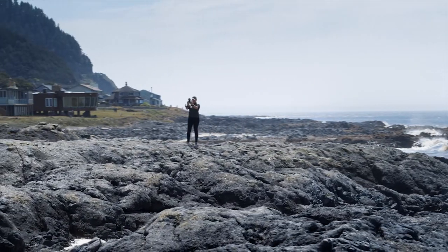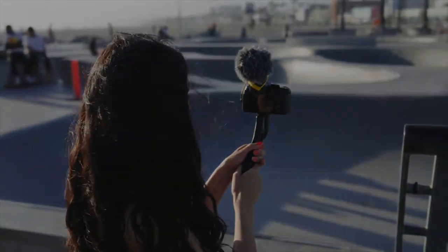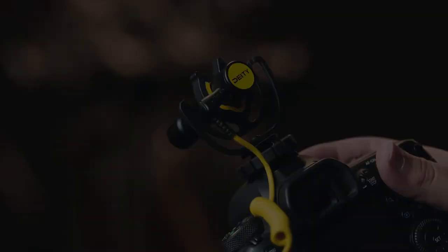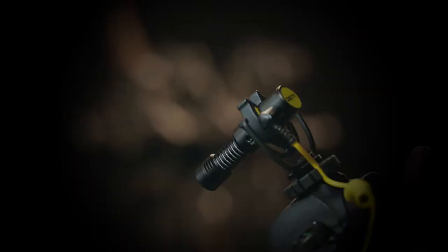At Deity, we know how hard creators work, how fast you move, and how heavy your gear can get. So we wanted to make something a little lighter. Introducing the D4 Mini from Deity Microphones, the next entry in our fourth generation of on-camera mics.